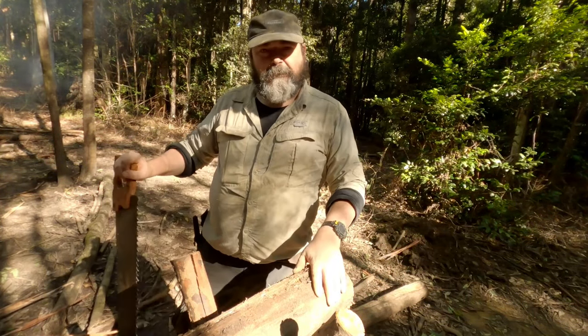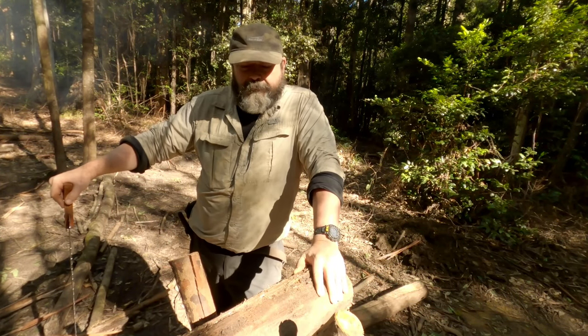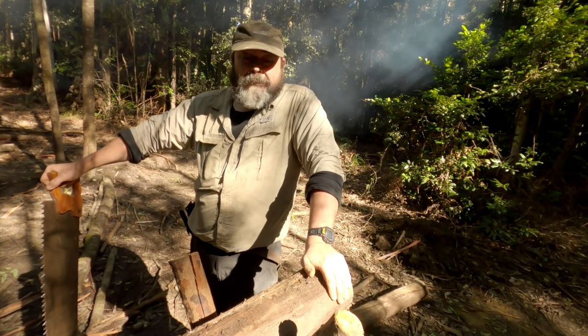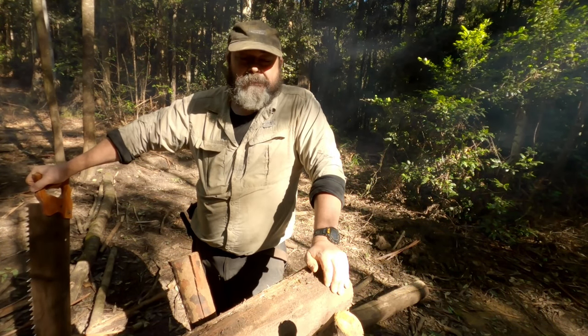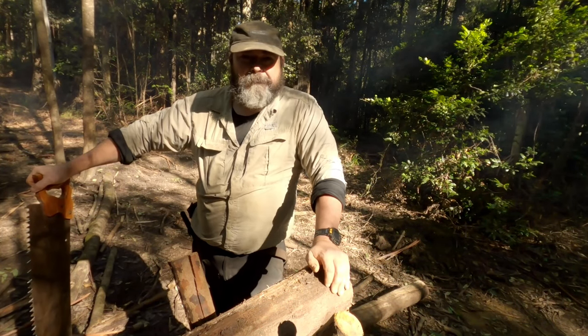I'm going to end this video now — it was just a quick short video for this week, something different. Thanks for coming along. Hit the thumbs up and hit the comments — let us know what you think, and please consider subscribing. It would certainly help me and the channel out. Thanks for coming. Bye.